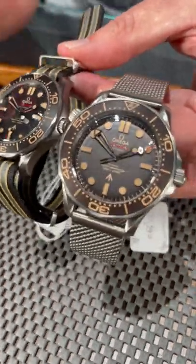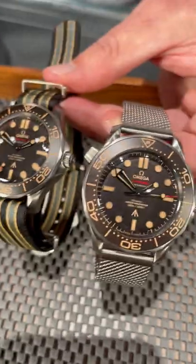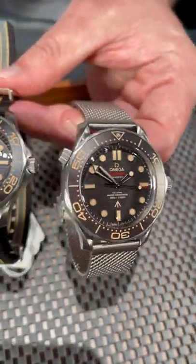Beautiful ceramic bezel — love, love, love the Fotina. You get the perfect match of a classic vintage looking sport watch as well as a loom that glows super, super bright at night.